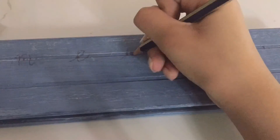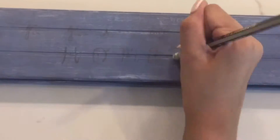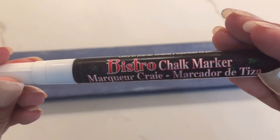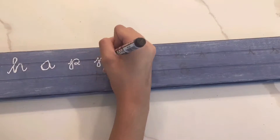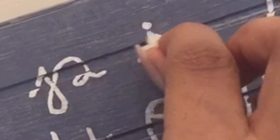This is where you can use a stencil if you prefer — I decided to freehand it. Now I'm going over the pencil with a white chalk marker. This helps the letters pop out more on the background so I can see them when I go over them with paint, and it also acts as a base coat. The good thing about using a chalk marker is that it wipes off very easily with a damp paper towel, so if I make mistakes I can just redo them.